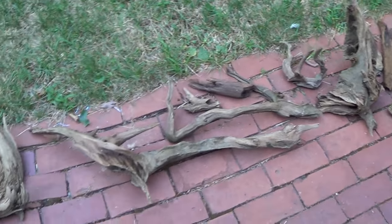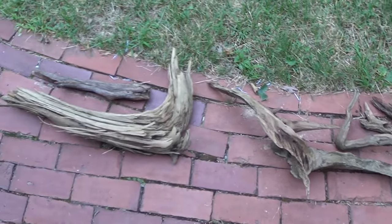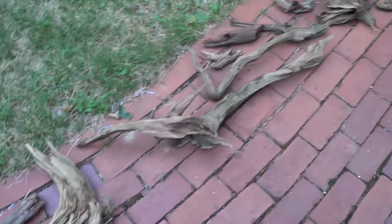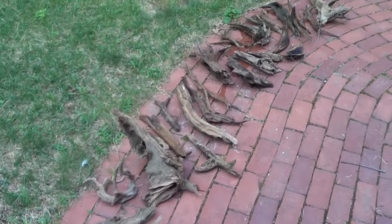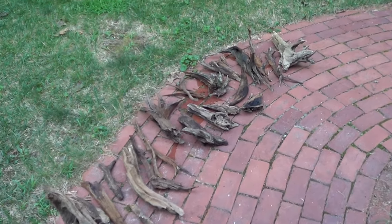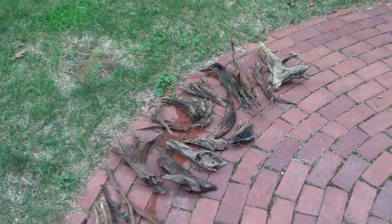That's the update for today. I'm pretty happy with the pieces I was able to find on my trip. I'll leave you with a little montage of me in the water with a GoPro trying to look for some logs.